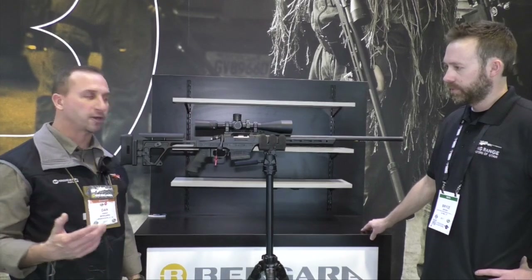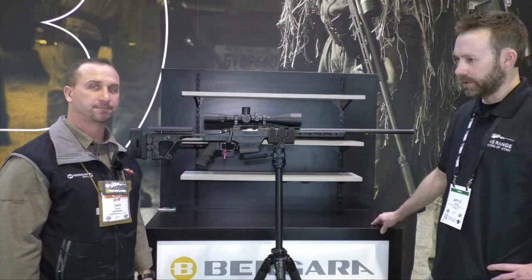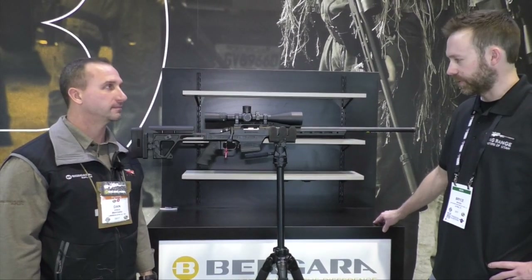So you can do your own barrel swapping. As you're out there shooting it out, when you think your accuracy is just about diminished, you can go ahead and swap the barrel out yourself. That eliminates any gunsmithing fees, which is kind of nice.